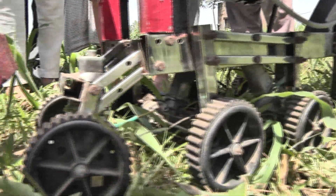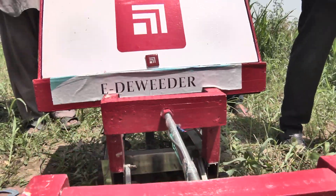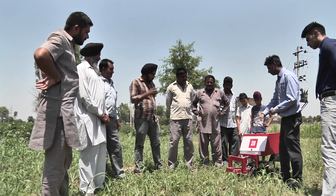By using this device, crop yield can enhance up to 37% without any hazardous side effects. It also reduces the regrowth of weeds.